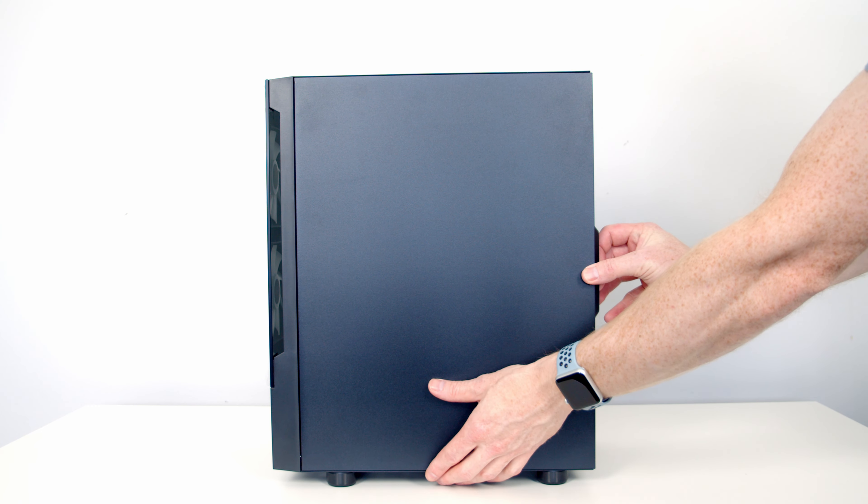There's also a dust filter over the power supply's intake. We should now be able to slide our hard drive cage towards the back of the case, lift it up and away. So this is what comes in the case accessory bag: cable ties for cable management, some additional standoffs, large screws for securing our power supply, screws for securing SSDs, and screws for securing our motherboard.